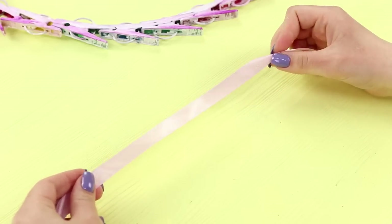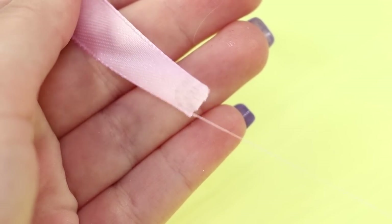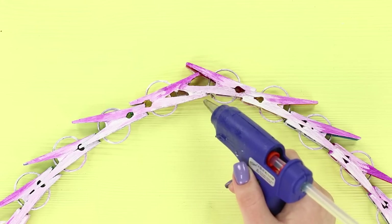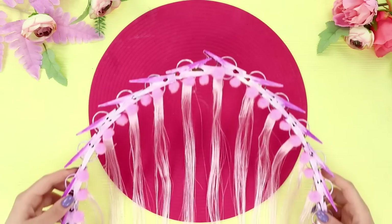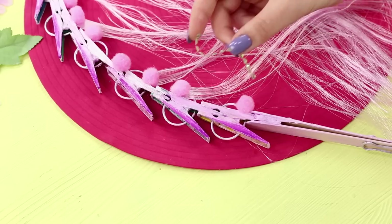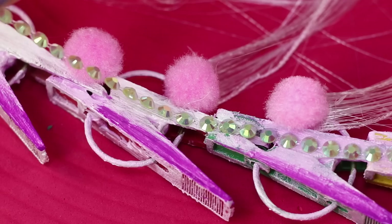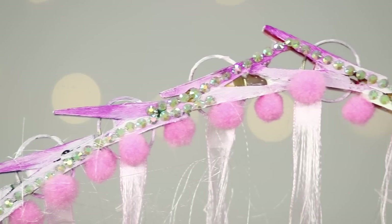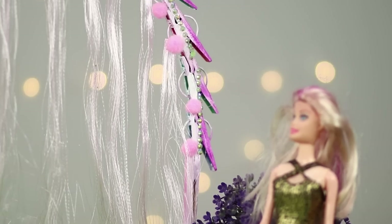Next, take the satin ribbon and unwind it into strings. Glue the resulting fringe along the entire length of the arch. Decorate the joints with pom-poms, and to make the design shiny, add a ribbon with rhinestones. A union that happens under these decorations is simply bound to succeed!